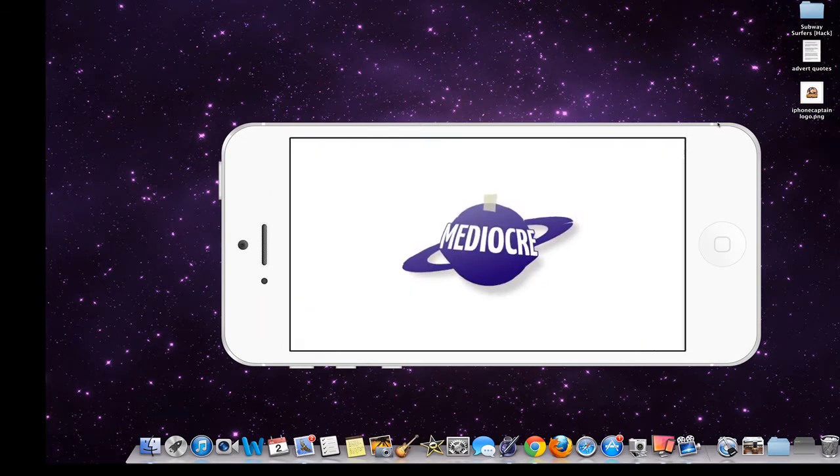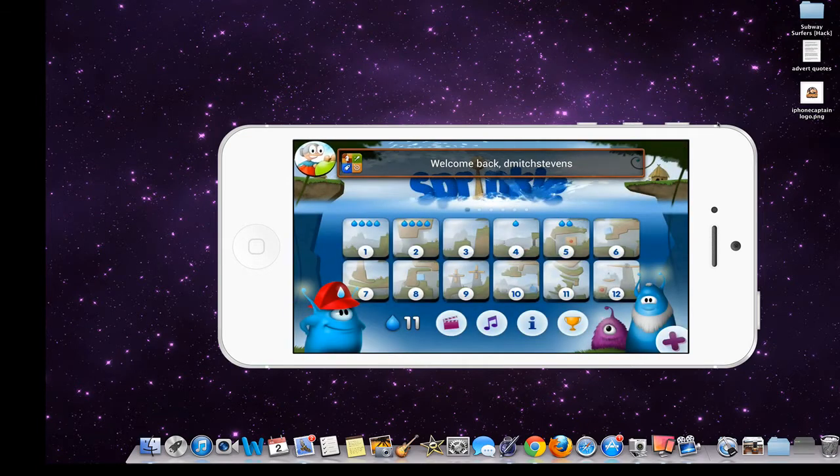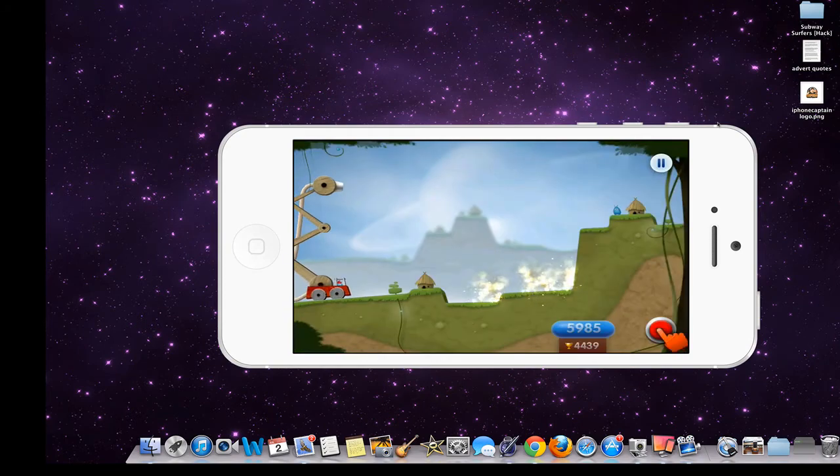So let's go ahead and open it up, see what it looks like on the inside. In here you see you've got some pretty cool looking graphics, sort of a cartoon looking feel about it. And you've got different levels, so let's go ahead and start with level 1.